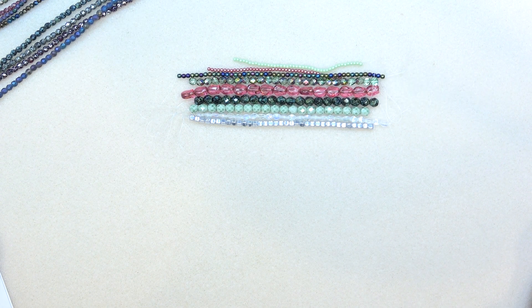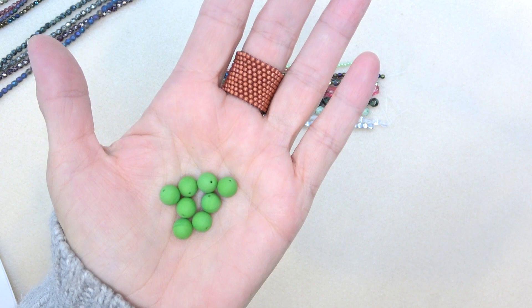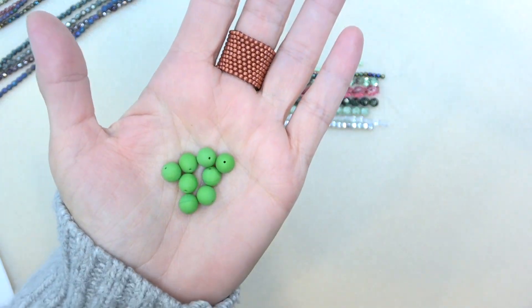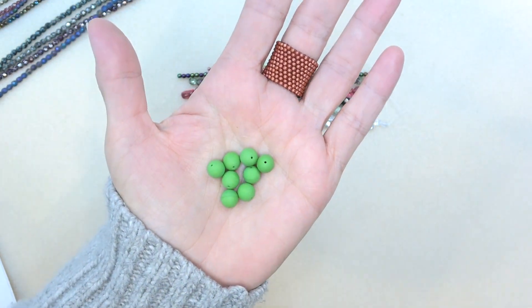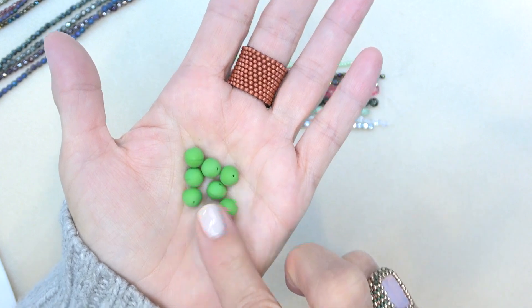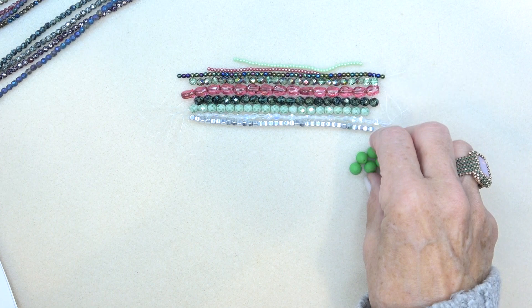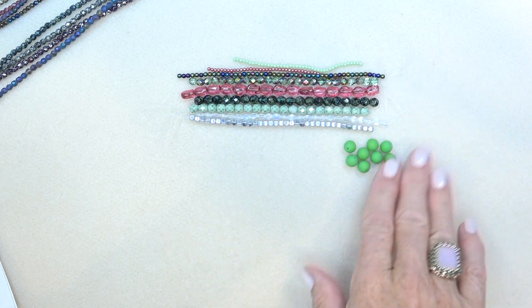Let's go to the additional items. Eight millimeter Czech glass acid etched druk in red, green, orange, or blue. I'm going to say that's this one — a beautiful green bead, that's matte, so that must be the acid etched. Beautiful, I love that green. The color story here is beautiful.